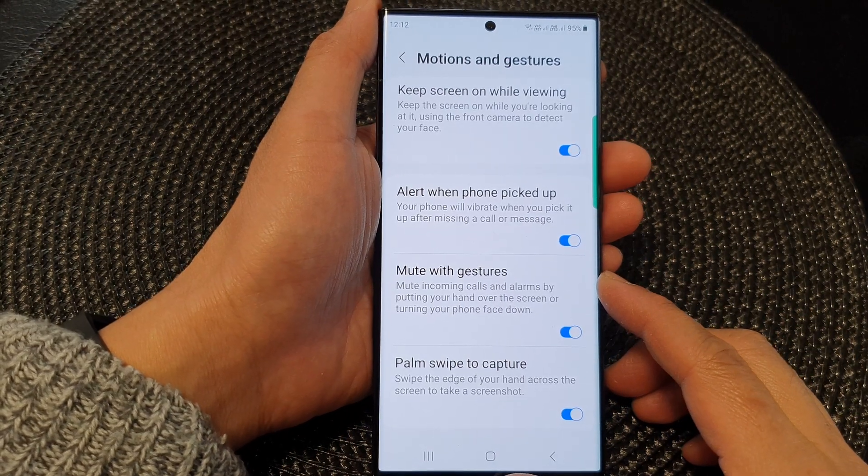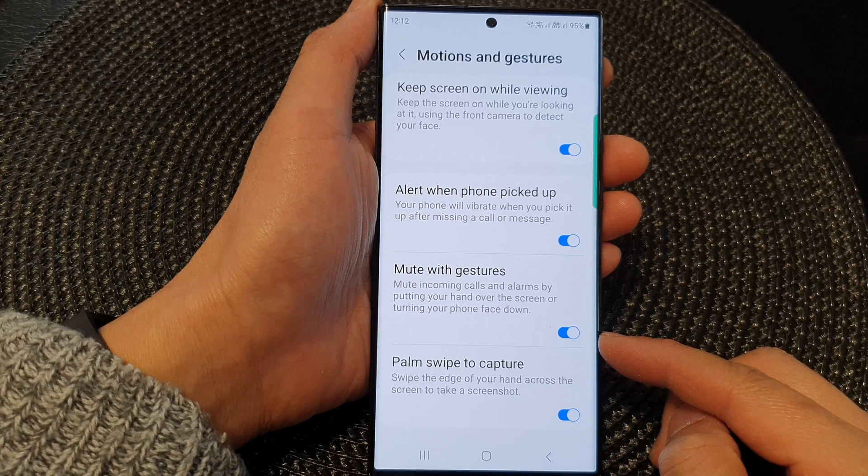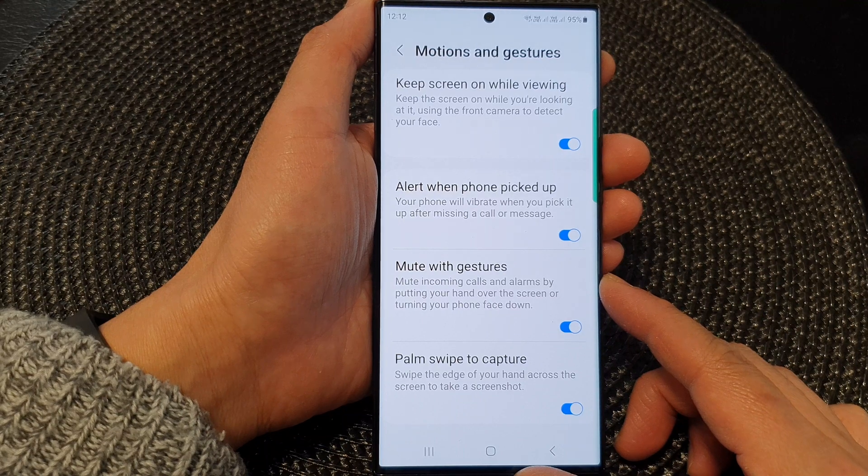Hey guys, in this video, we're going to take a look at how you can enable or disable mute with gestures on the Samsung Galaxy S23 series.